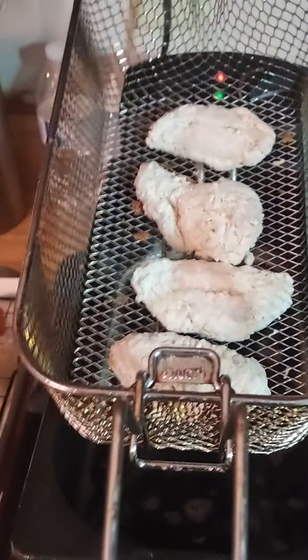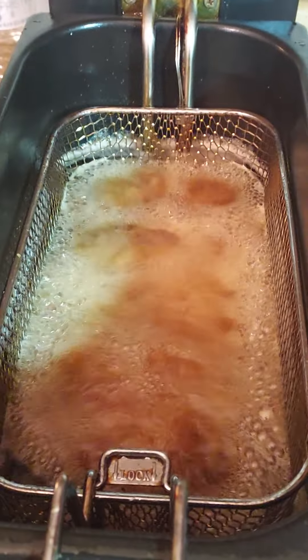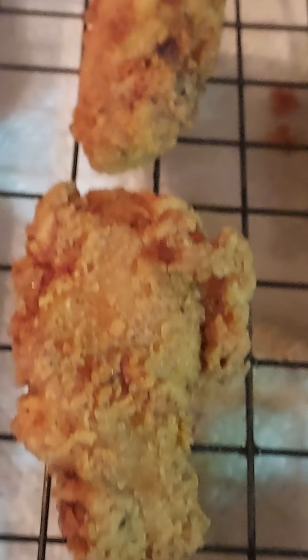Let's take them all out — no chicken left behind. In the meantime, cook the rest of them. Look how crispy those look! Oh my god. We're about to put the sauce on those.